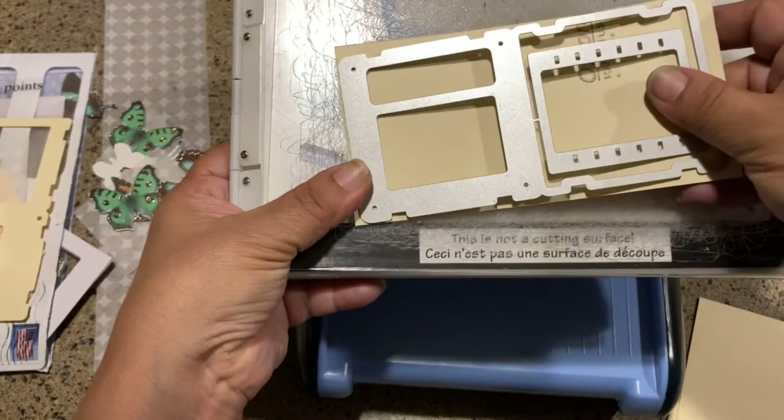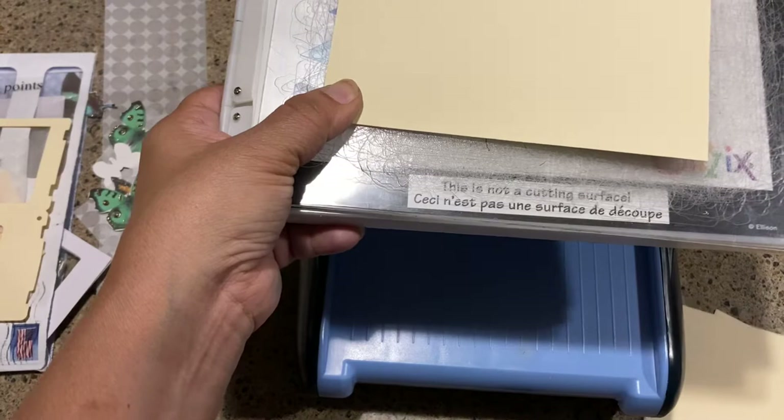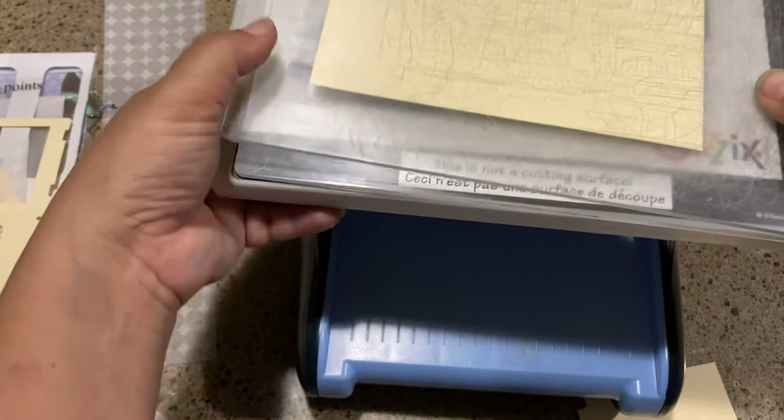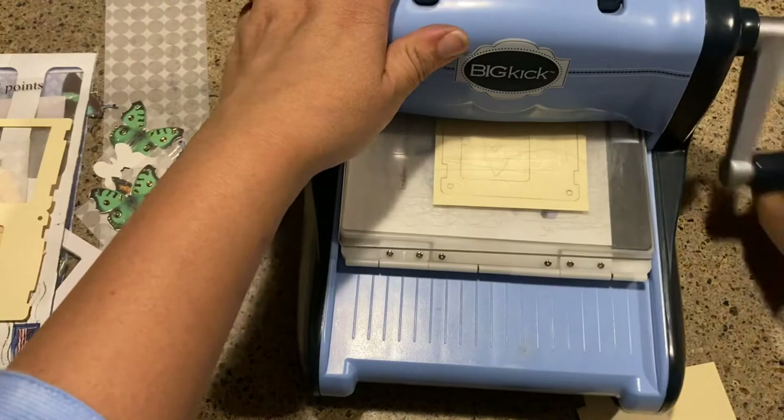It can be hard to see sometimes which way it's going to work. Then you put the other board on top as a sandwich and you're just going to run it through the machine towards you. Mine's very squeaky!